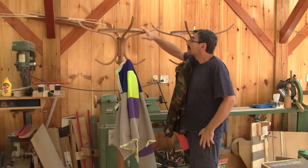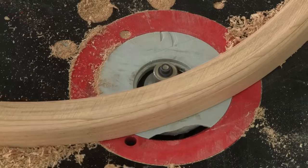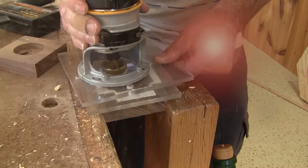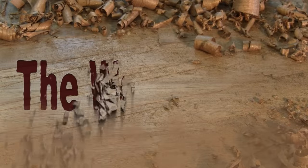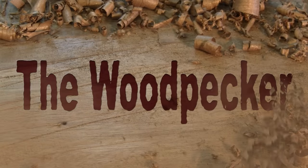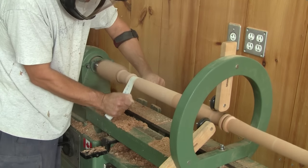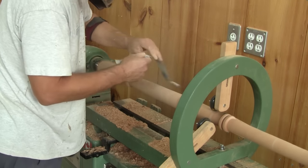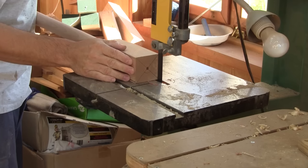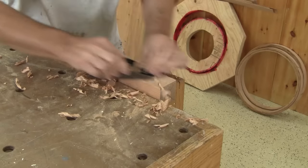Hi! On the workshop today, I finish both coat racks. In my last episode, I managed to turn the second coat rack post. Now I'll finish them, but just like for the first post, I still have a lot of work to do on both ends.